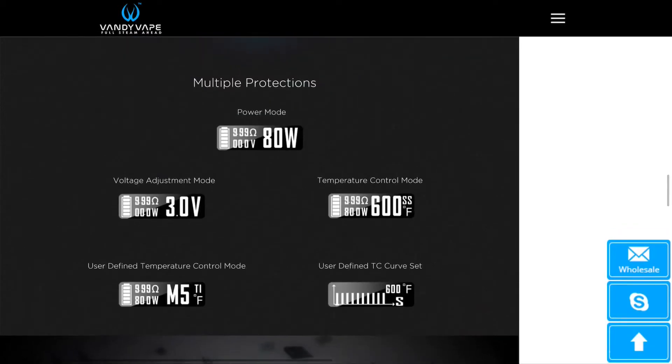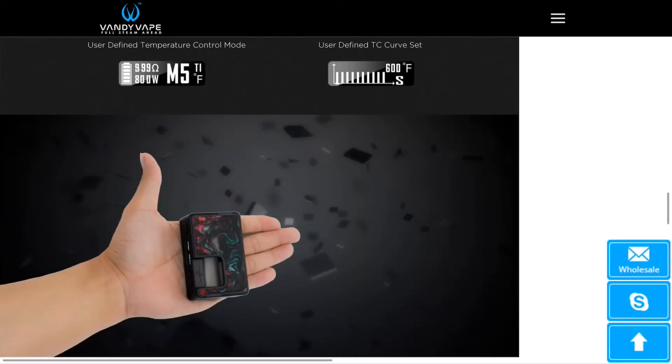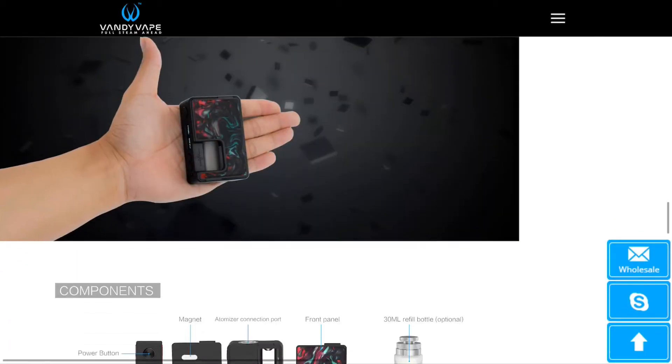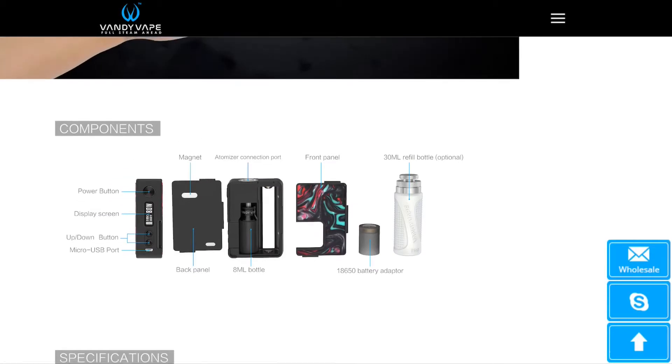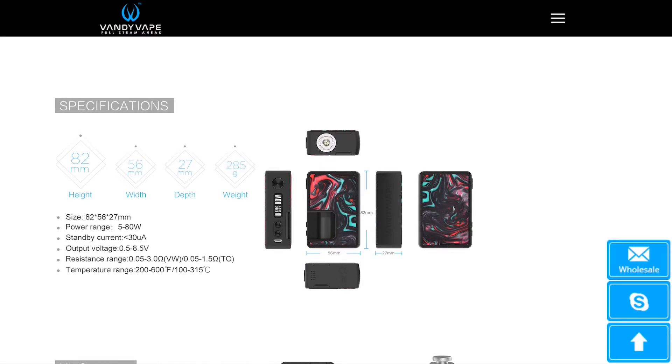You've got multiple different modes: power mode, adjustable voltage mode, and all your temperature control modes — all those nice features. There's a size reference showing it in someone's hand, which looks good. There's also a layout view of the device — front panel off, squonk bottle installed, and where the battery goes — along with the 18650 adapter and the 30ml refill bottle. Here's a look at the dimensions: it is slightly larger than the Pulse, but that's to be expected.